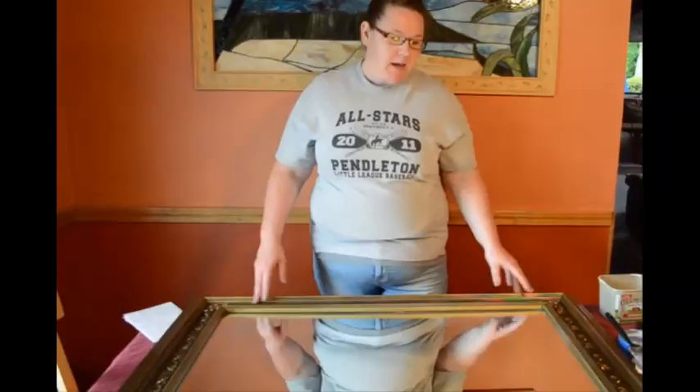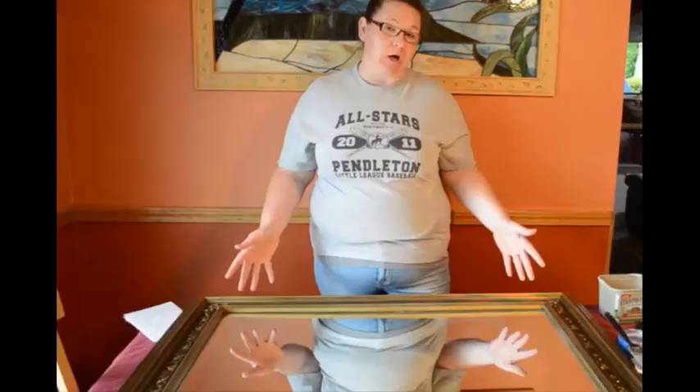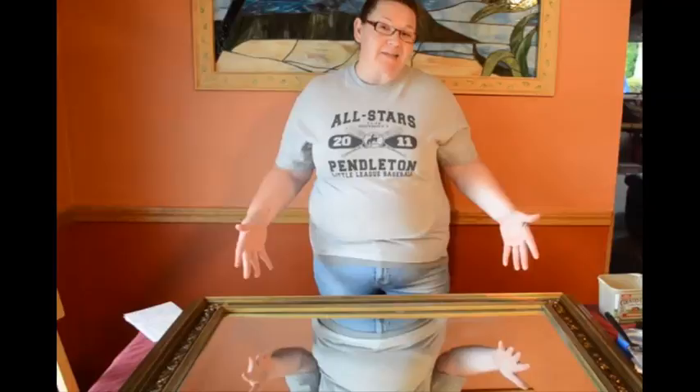I'm going to take this mirror that I picked up at a yard sale this weekend and antique it, or give it the antique look. It's actually distressed — we're going to apply some Elmer's glue to give it the cracking appearance, the older look, the 1920s look. It should be relatively simple and pretty cost-effective. I'm going to be able to do this entire project for less than five dollars.